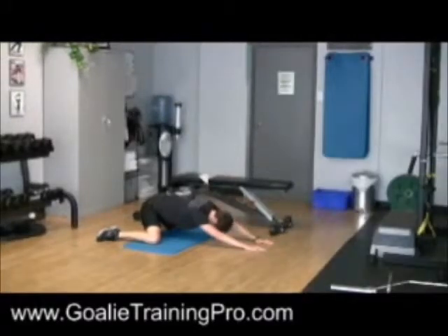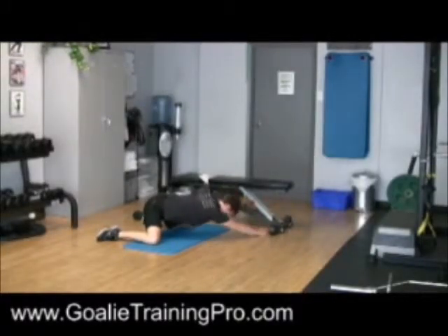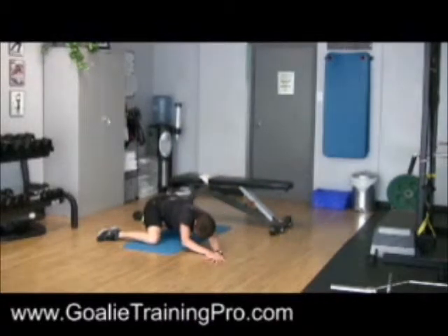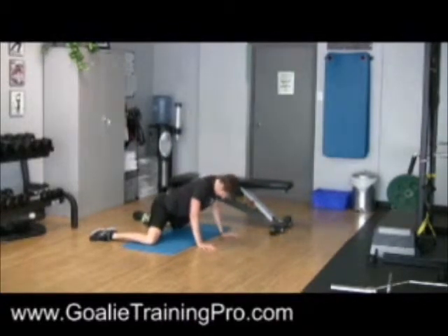Three-way reach: you'll reach straight out, you'll reach to your left, you'll reach to your right, holding each one for about 20 seconds.